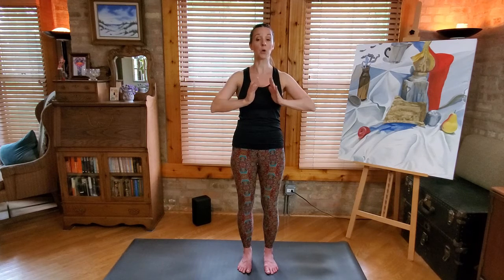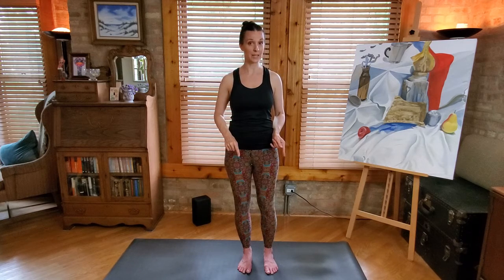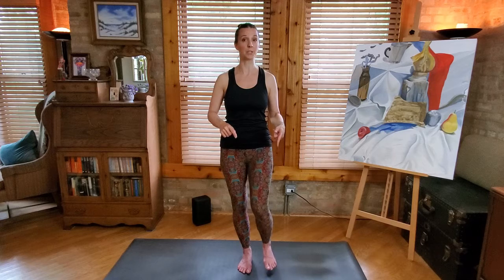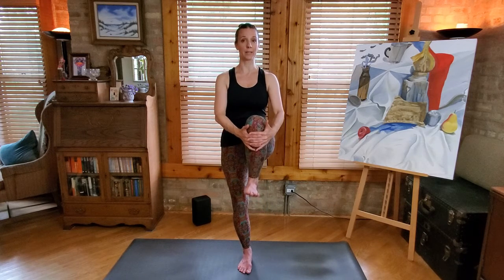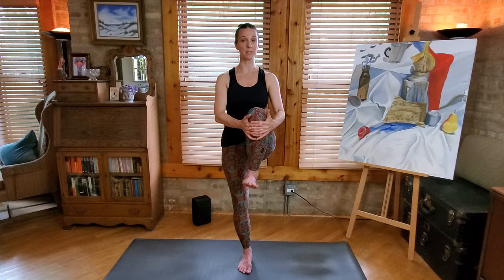Now we're going to work towards being a little bit balanced. Let go of the hands in front of the heart. Shift your weight slightly to the right foot and see if you can bring your left knee up into the chest. We actually did a little balance practice in part B of this series — we just practiced picking up one leg. From here, see if you can feel all four corners of the foot that's standing. Steady your gaze at a single point ahead of you.